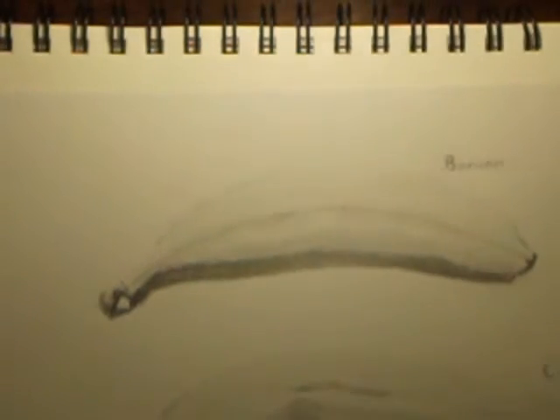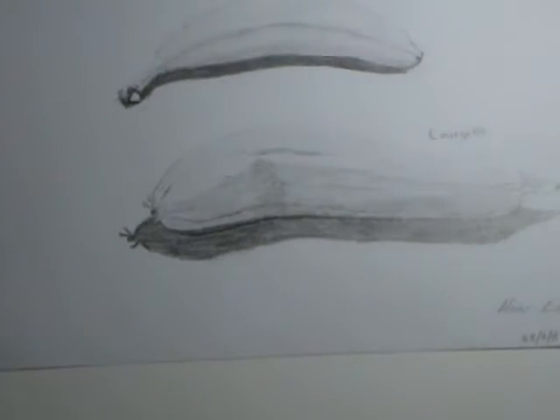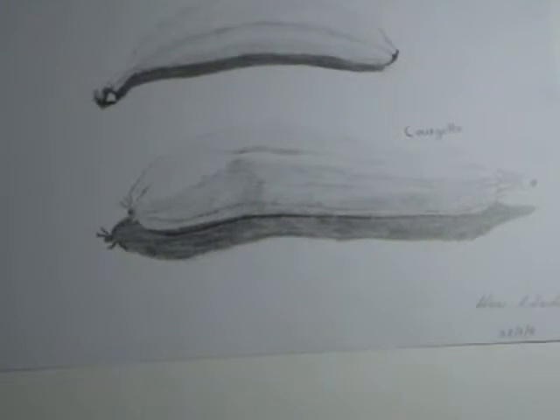I've shown it from an angle, looking in that direction. That's a bit smaller than the actual banana that I drew. Now we're going to zoom out a bit for the courgette, which took me about ten minutes to do the whole sketch.